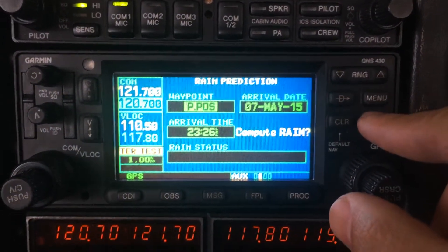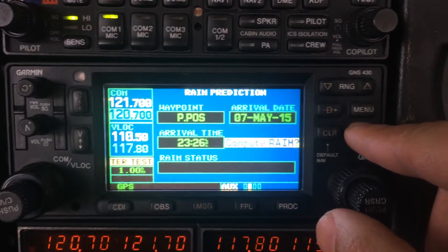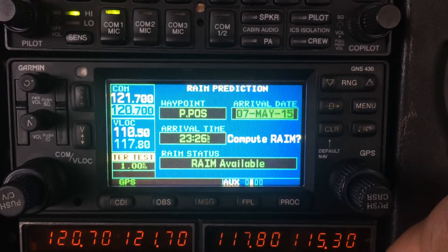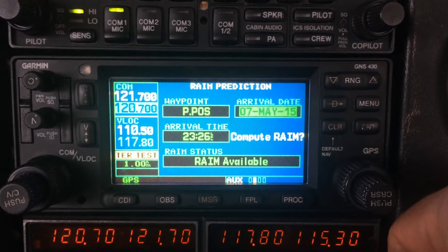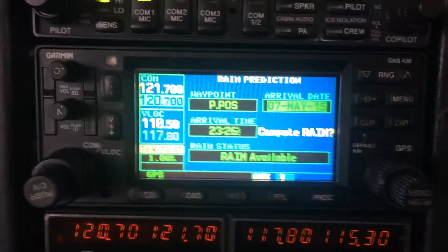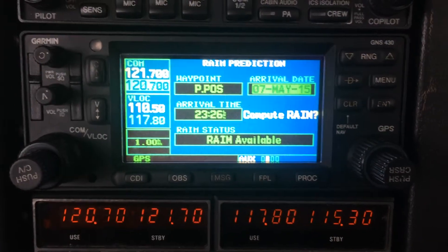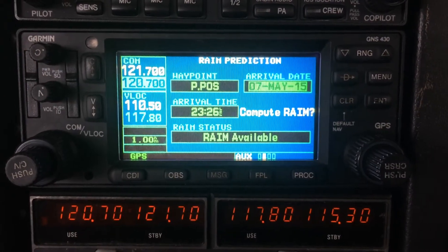Then we click on 'Compute RIME' and it says 'RIME available.' And that's it. Hope this video helps you check the RIME on a 430 or 530, which is the same. Thank you for watching.